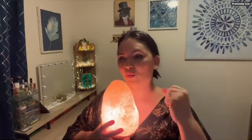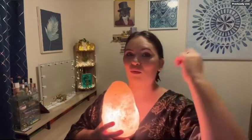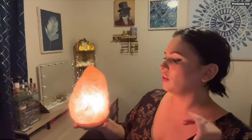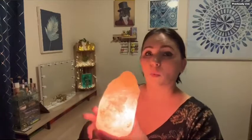Himalayan pink salt is ionic, so like most salt it's going to absorb water droplets from the air, and then it heats up and evaporates those. So anything toxin-wise, germ-wise, or allergen-wise in the water droplets in the air — what we're breathing when we talk, our pets, etc. — it's going to be absorbed into this and then heat up and evaporate. So really wonderful for our air quality and our households. But the big thing that so many people love it for is the soothing effect it has because of the color of the light created from the pink Himalayan salt. There are white ones as well that create a really nice soothing light.